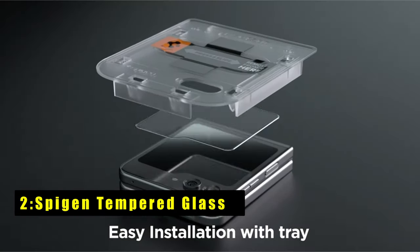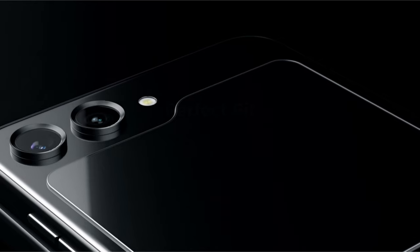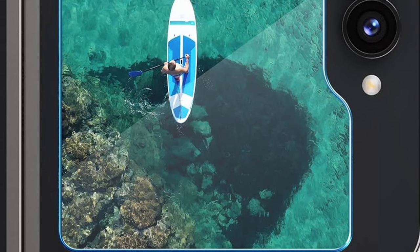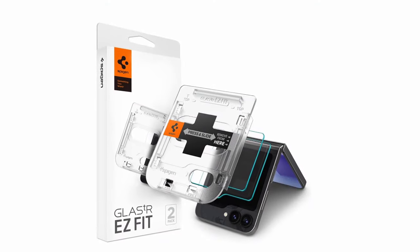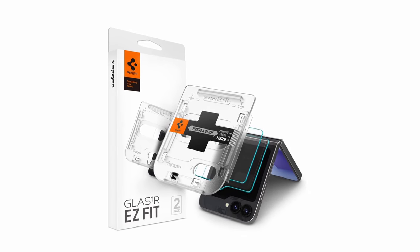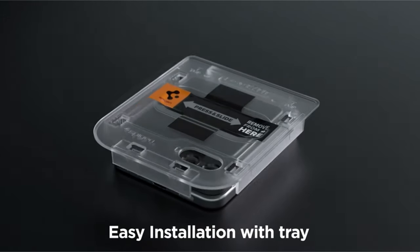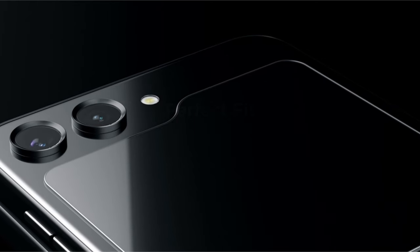At number 2 is the Spigen tempered glass. The Spigen tempered glass for the Galaxy Z Flip 6 is a top-tier choice for superior screen protection. It includes an innovative auto-alignment installation kit, making the application process effortless and precise. With a 9H hardness rating, this easy-fit tempered glass offers exceptional durability against scratches and impacts. The oleophobic coating resists daily fingerprints, keeping your screen clean. Its extreme clarity maintains the original screen brightness, ensuring a pristine viewing experience. Engineered specifically for the Galaxy Z Flip 6, this screen protector is also compatible with all Spigen cases, offering comprehensive protection without compromising on style or functionality.